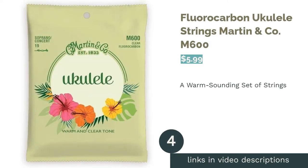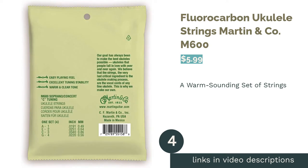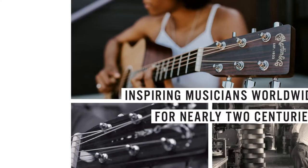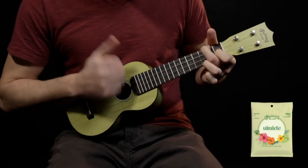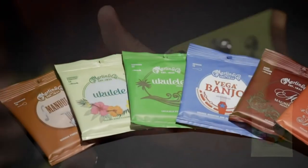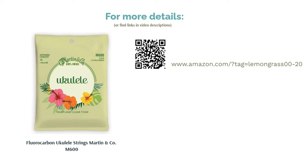The next product in our list is Fluorocarbon Ukulele Strings Martin & Co. M600. These strings were designed for soprano or concert ukuleles. The strings are made of fluorocarbon, which makes them more stable and less likely to constantly go out of tune. These strings have a warm and happy tone that musicians will enjoy. Reviewers have mentioned that the strings are a bit short, making it hard or impossible to string their ukulele. But they admired the brighter-sounding tone and loved the loud volume that the fluorocarbon material provides.